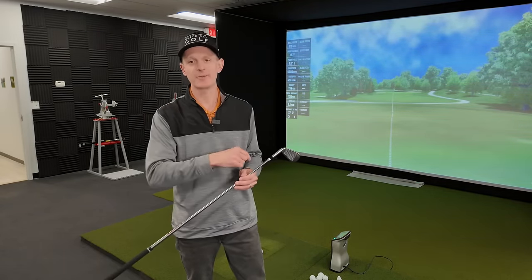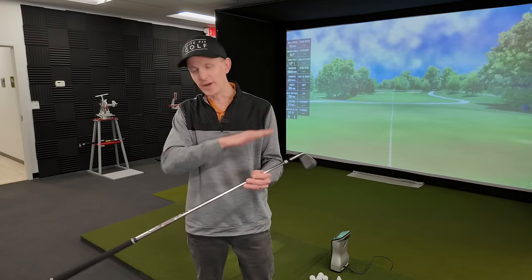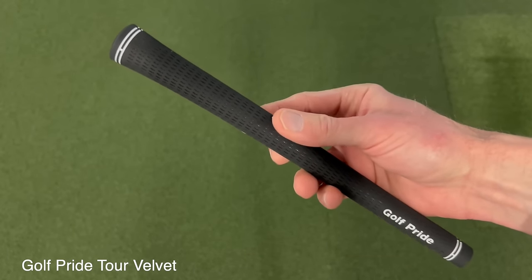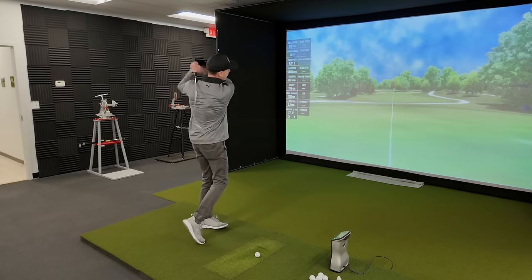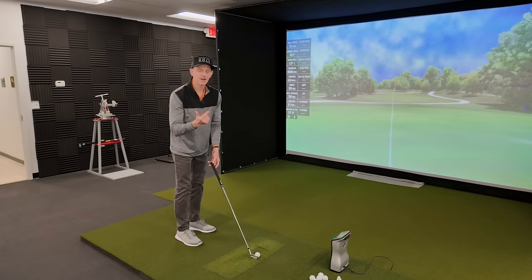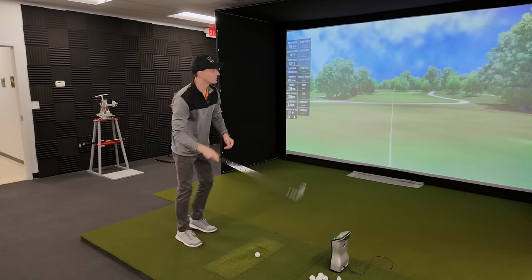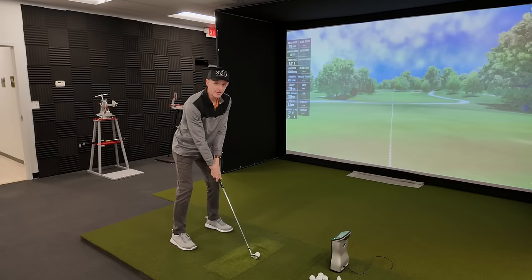I'm gonna alternate between Golf Pride and Lampkin, using the exact same golf club for every one of these. We're gonna put all these grips on and take them off with compressed air, using the exact same eight iron throughout this entire test. First up, we've got Golf Pride Tour Velvet — a classic, the most popular grip of all time. When I'm thinking about these grips, I'm really thinking about the softness, the texture, and the tackiness — those are the three things that mainly determine what kind of grip you get out of it.